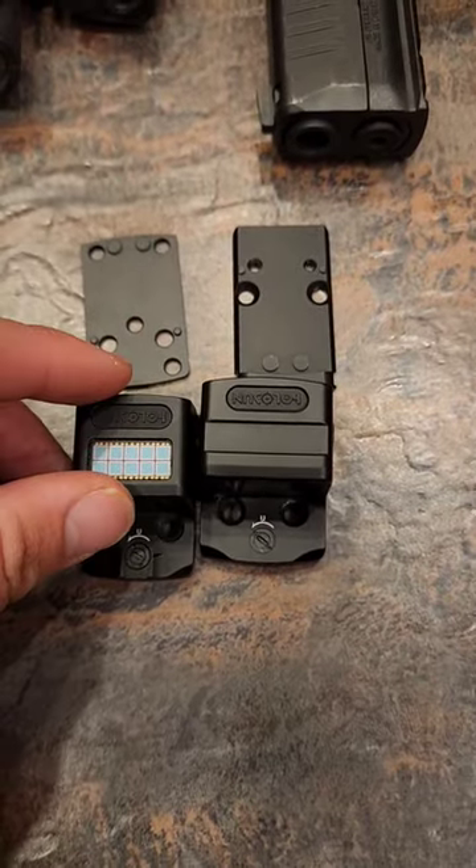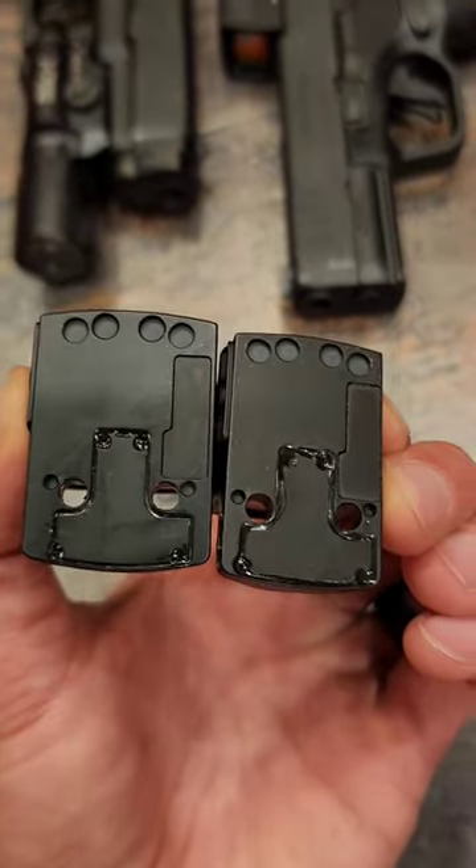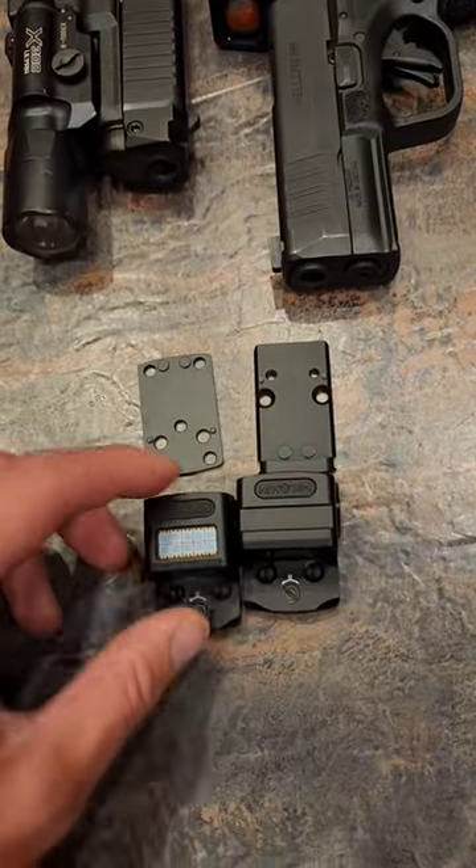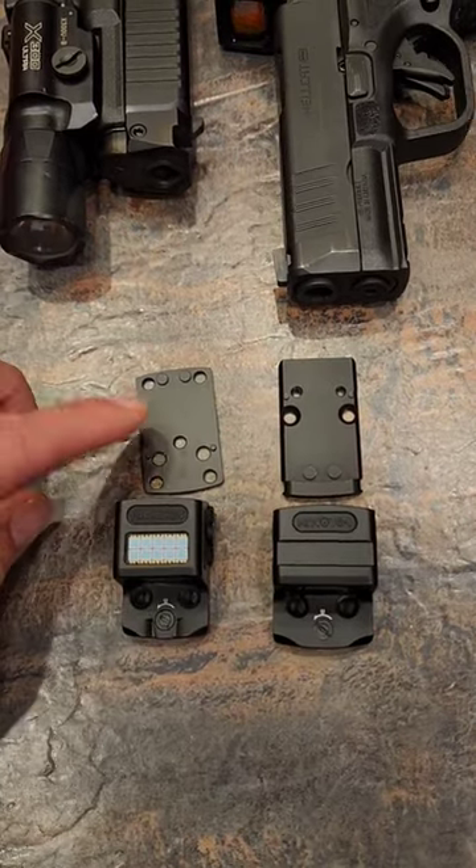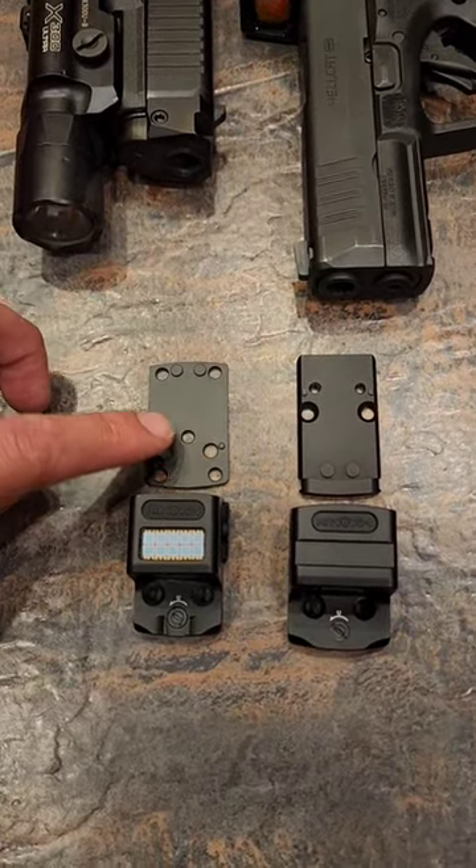The footprint is the exact same — they both have the 507k footprint, but they come with different plates. The EPS comes with an RMR plate, and then the EPS Carry comes with a plate for the 507k.